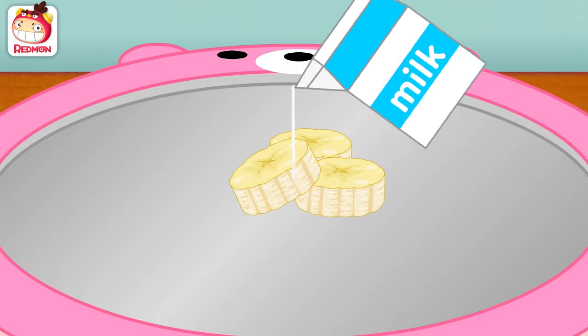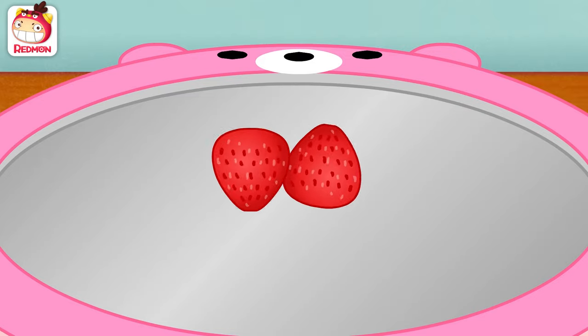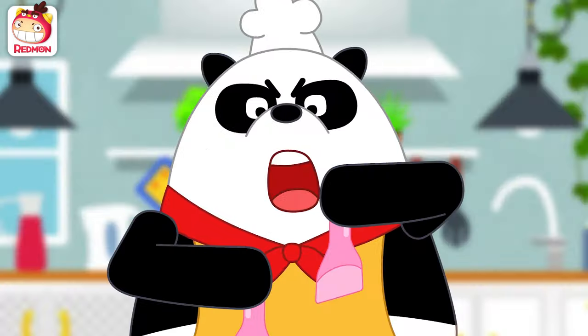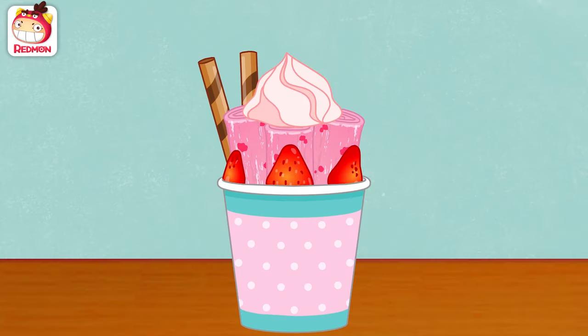Next, banana ice cream. Hi-ya! Strawberry ice cream. Panda! Put it in a bowl and decorate it nicely.